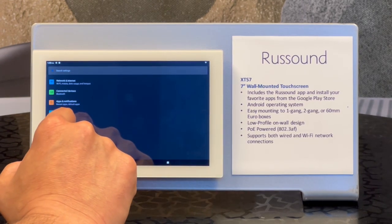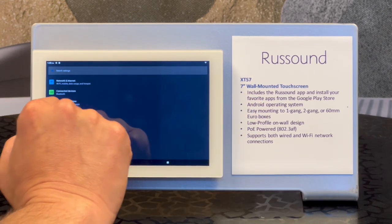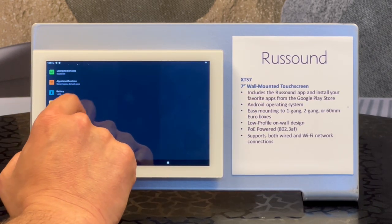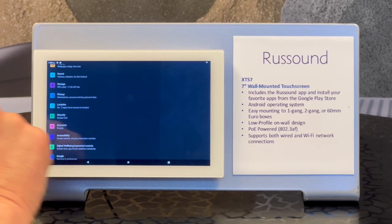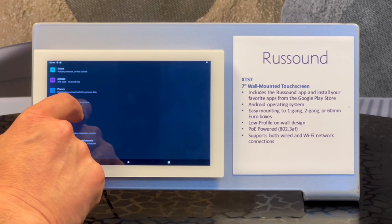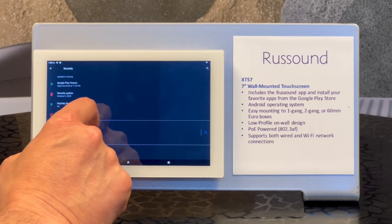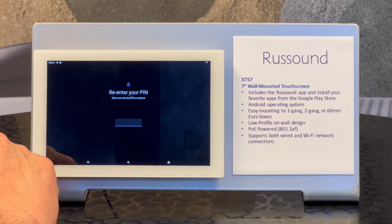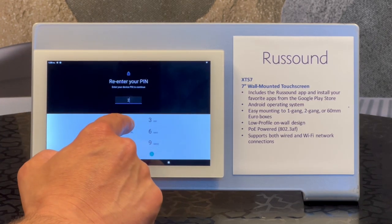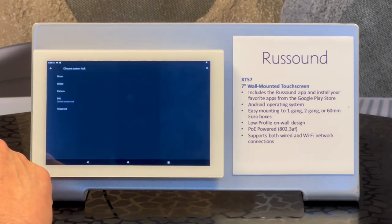Let's take a look at how we first set a pin. We already did that earlier. So if we want to get to that, we're going to go to security. So screen lock here in security — here we can make our changes. That's the pin that we had set previously.